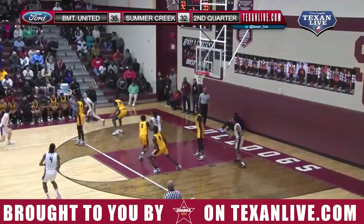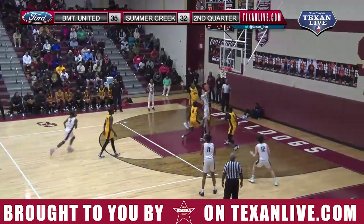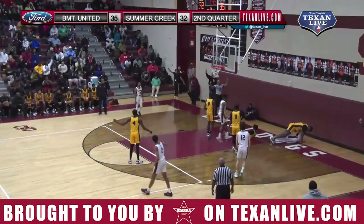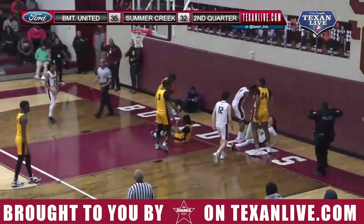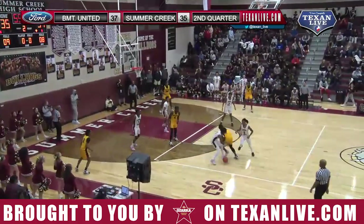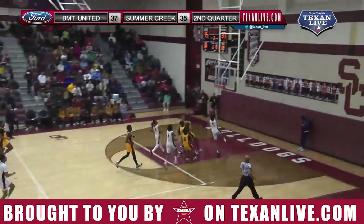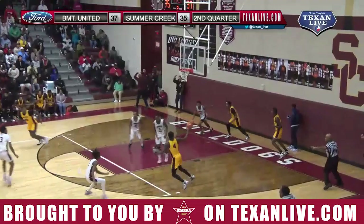It's a 3-point game, down to about a minute 45. Morgan, to bring Summer Creek back within one — he does! And one, and a blocking foul! Yates in trouble, just been out of it. Stripped and stolen by Summer Creek, down the floor — Patterson jams it home and ties it at 37.